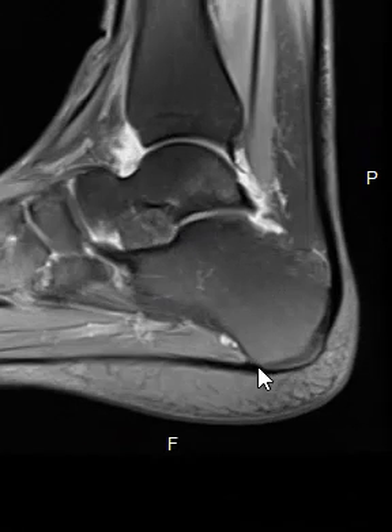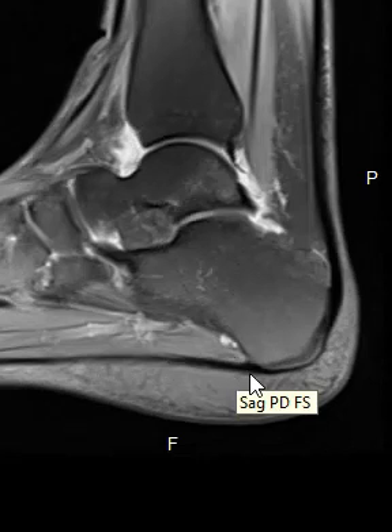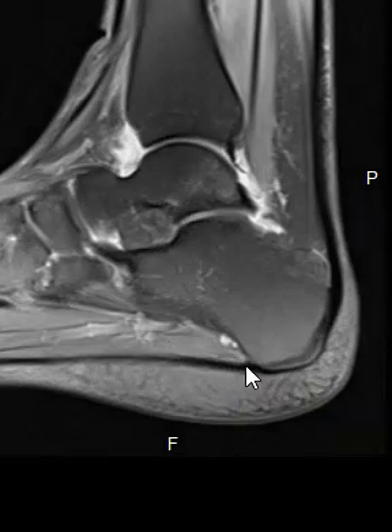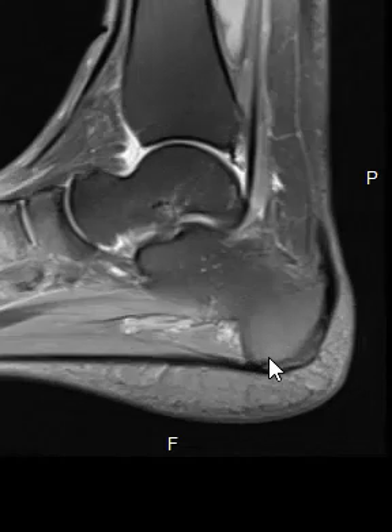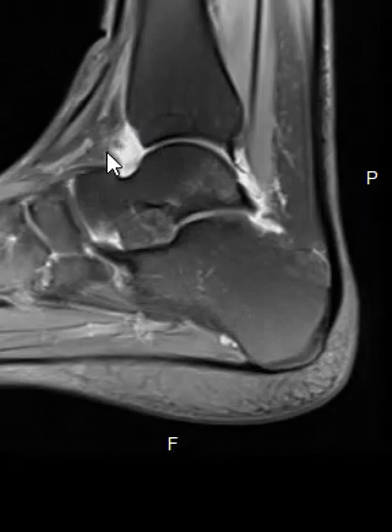Along the undersurface we see another thing — a linear band. This is called the plantar fascia, and it looks great. Sometimes it can be partially torn, thickened, or inflamed; sometimes you have heel spurs down here. Luckily this one looks very, very good. Up here is the ankle joint — this is the tibia and talus that make up the ankle joint.